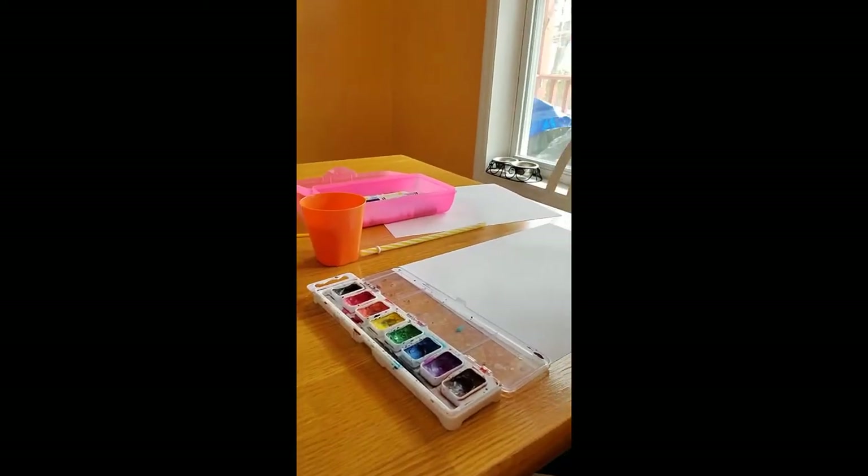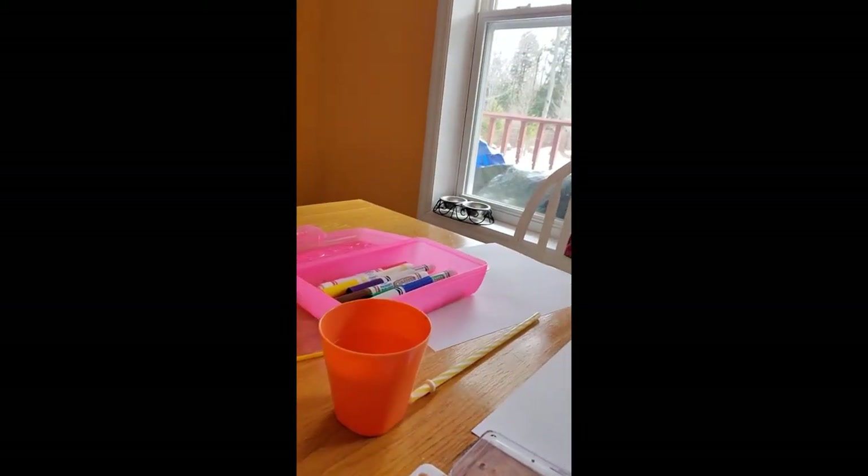What you will need is a tray of watercolor, a piece of paper or two depending on what you have for materials, a straw, and a cup of water.